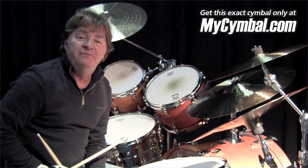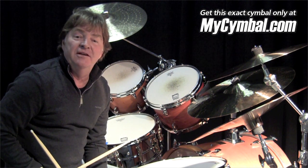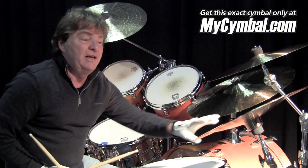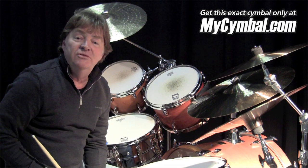Hi, this is Paul Lyme. We're at Memphis Drum Shop today. We're looking at cymbals — Paiste cymbals specifically. I think they're the best cymbals in the world, by far, by the way. But we're looking at an 18-inch 2002 China.